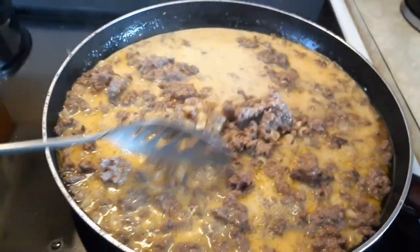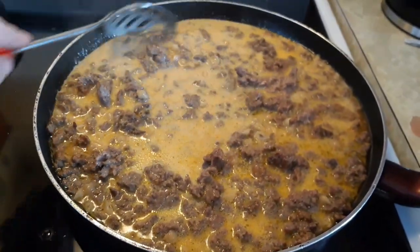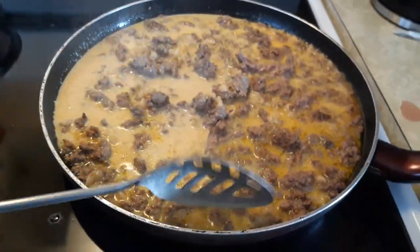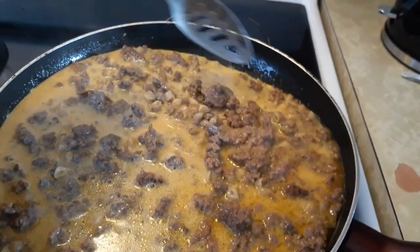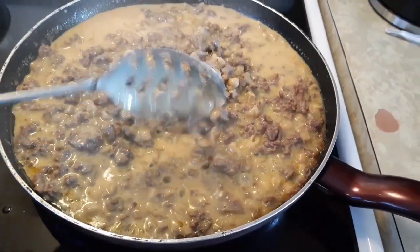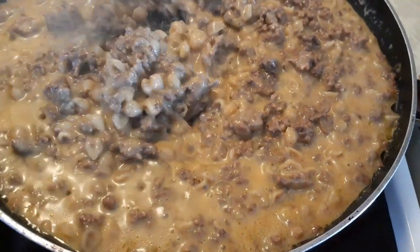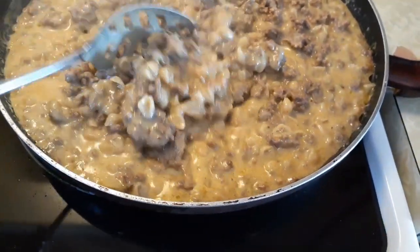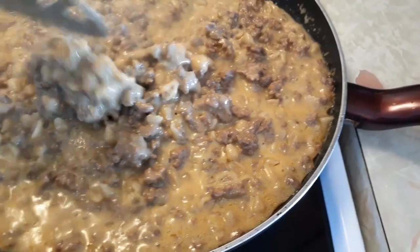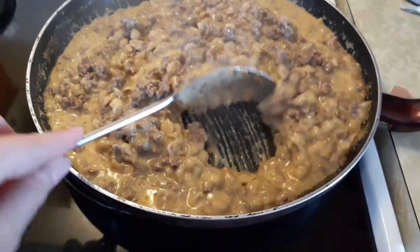This type of meal is very handy, especially if company comes over — it's something nice and quick that you can cook up. Or at the last minute, if you're invited to a potluck dinner, this is really nice too. This is coming along really nice now. You can really tell that it is thickening up, which is what you want — that's a very good sign. It means it's almost done. Smells really, really good.